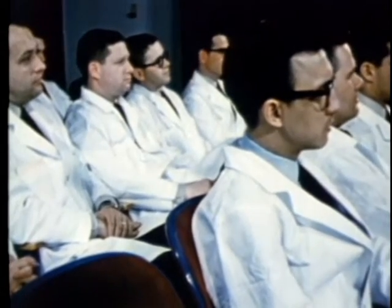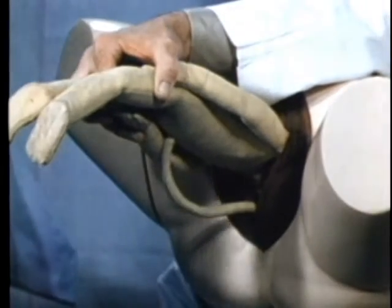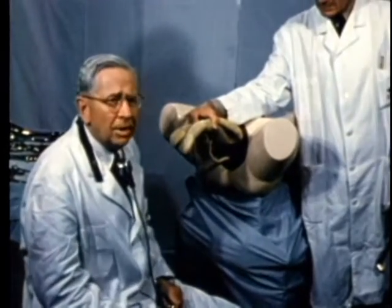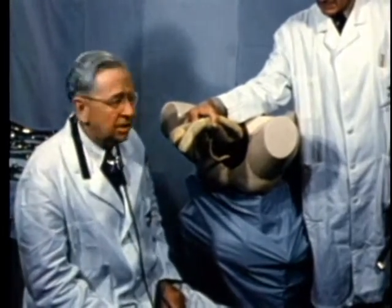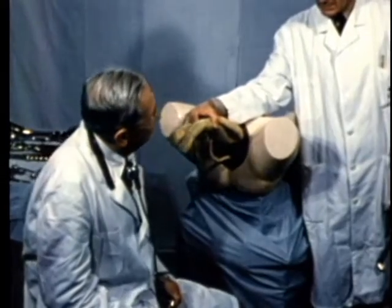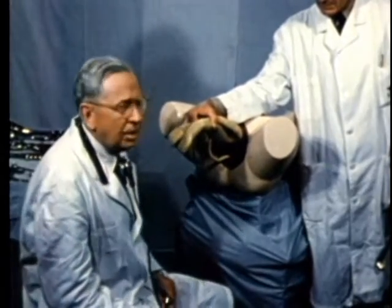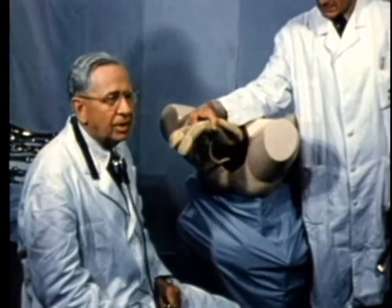Now for the technique. After the breech, the body, and the arms have been delivered, and the head has been brought into the pelvis by the Smellie-Veit-Mauriceau maneuvers, if there is any resistance to progress, the Piper forceps are applied to avoid the possibility of injury due to traction on the body or pressure on the aftercoming head.